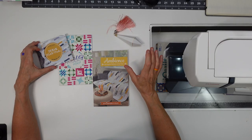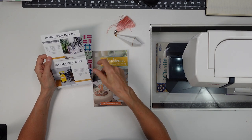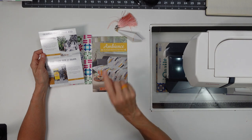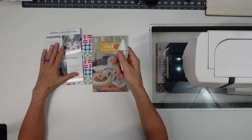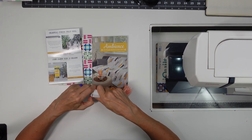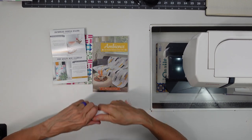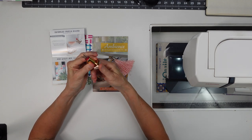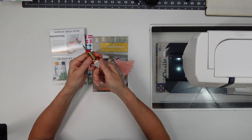The December 2021 Sew Sampler was called Dream Plan Make. We got the Celestial Junior Jelly Roll, which we used in this quilt right here — I'll show you that in a minute. We also got John James size 10 sharps. Let me show you this bejeweled needle holder. It's really cute because it looks like lipstick, and that's where my needles ended up.